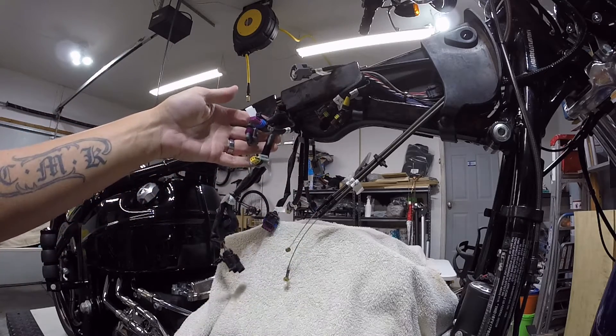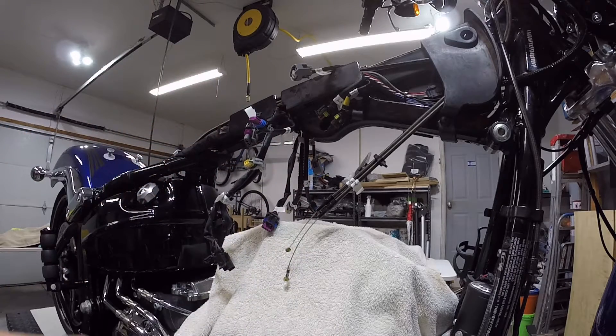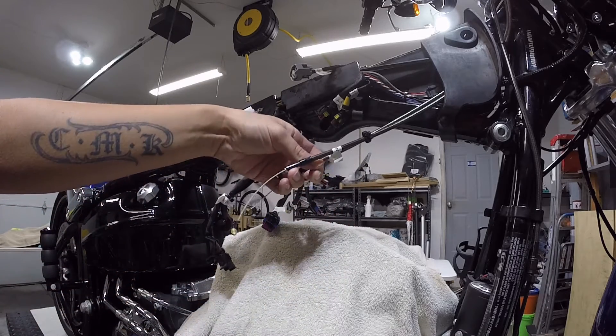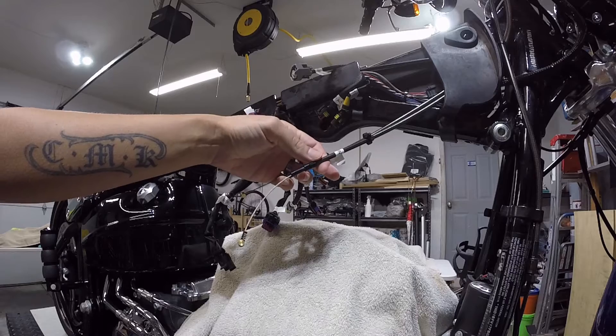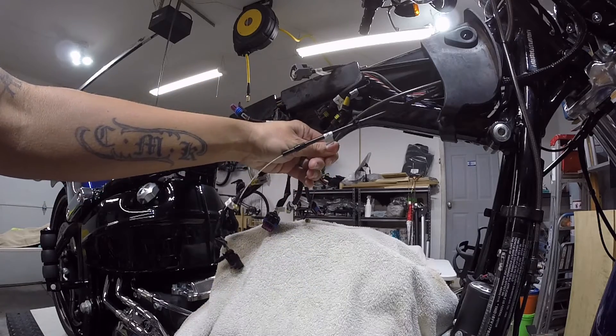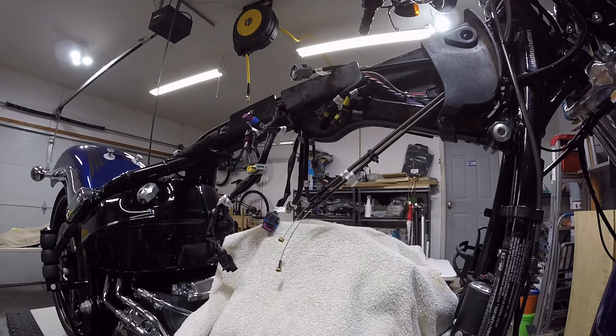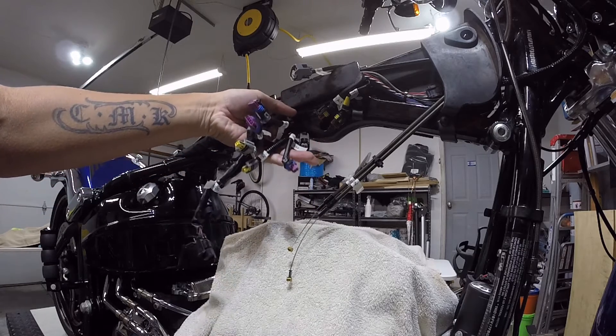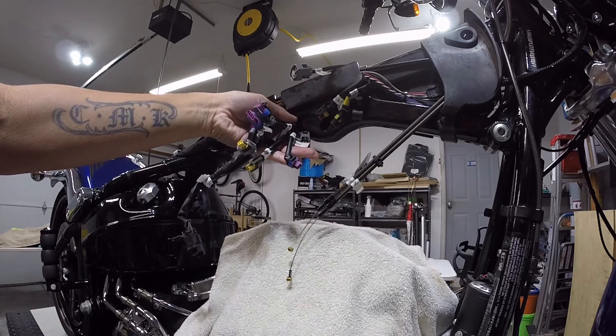I'm not going to remember what these are when it's time to put all this back together. If you have dual throttle cables, do yourself a favor — take five minutes, label which one goes to the front and which one goes to the rear. You're gonna love it, it's gonna make it a lot easier, and I guarantee if you don't, you're gonna regret it later.